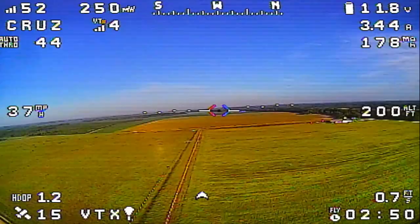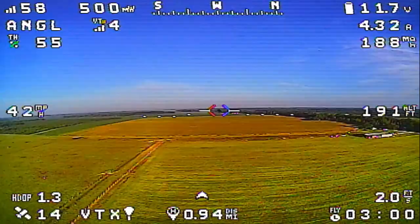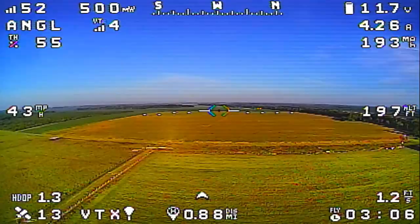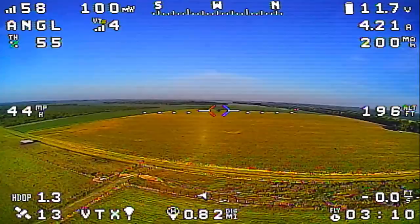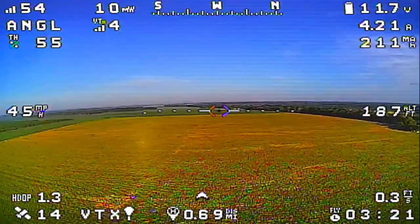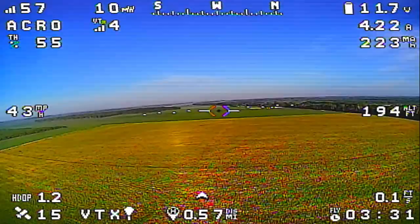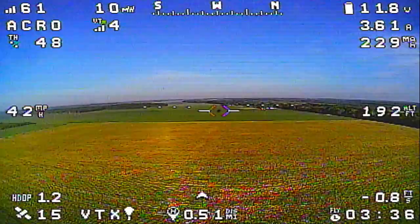I'm going to go ahead and switch back to angle mode. It's still flying pretty well, right where we need it to be. There's a little bit of a left turn going on here — that could be the drag from my antenna, or it could be wind. The airplane feels pretty good. Let me switch back to acro. Yeah, it still feels pretty well trimmed right where it needs to be. I'm going to adjust my throttle closer to where I'd want it while flying.